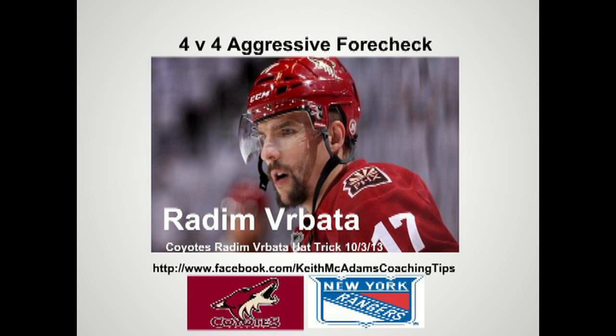Welcome back to another session of Keith McAdams Coaching Tips. Today we're looking at a 4 vs. 4 aggressive forecheck. This is a game between the Phoenix Coyotes and the New York Rangers. Let's go to the tape.